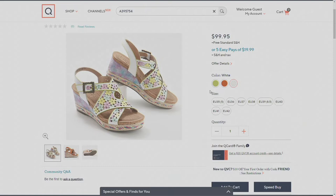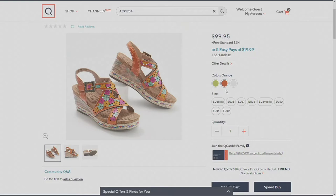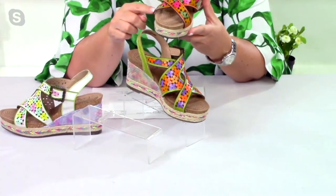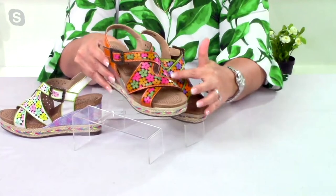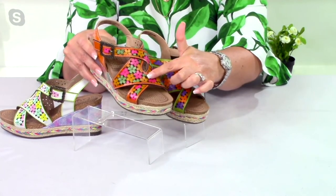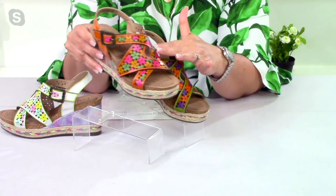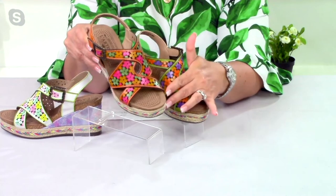Let me show you how beautiful this sandal is — we have the orange multi here. You're going to see this great multi-strap sandal with many different colors. Getting a closeup, you can see your colorways here. This is the orange multi, and in that you're going to have these beautiful pink, green, and yellow flowers. This is all laser cut and etched — really quite beautiful.